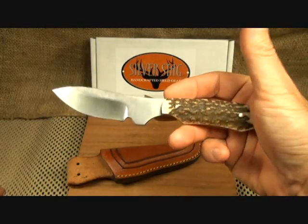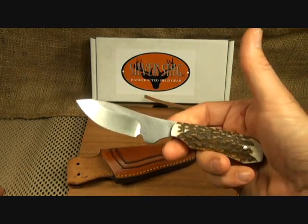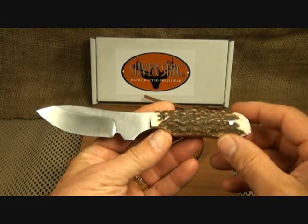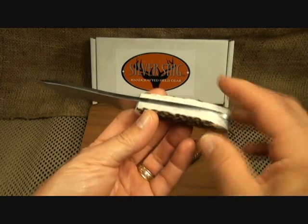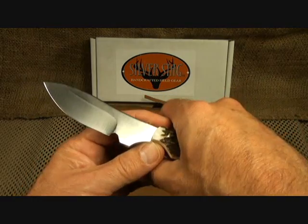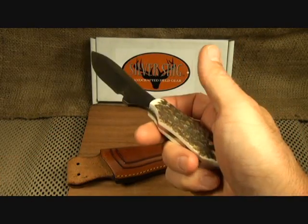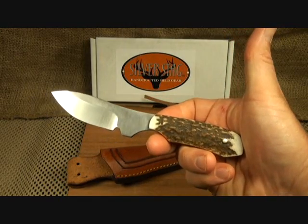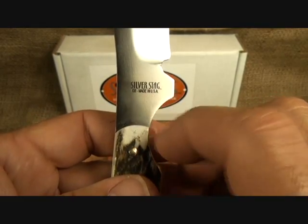I'm not a big collector — whatever I have, I like to be able to use it, and I really plan to put this to the test this fall. These are not mass produced, and no two knives are the same. Every antler is fitted to the knife individually. This is what they call the slab side design, which I like a little better. You can get it with the full antler, but I like the open design where I can get a smaller grip — more of a traditional feel to this knife. It's stamped right on there: Silver Stag D2, Made USA.